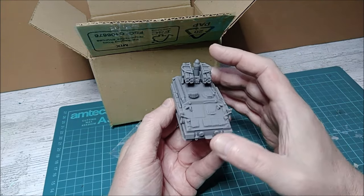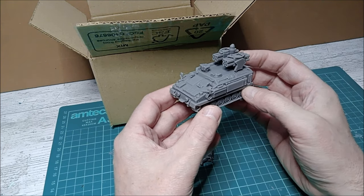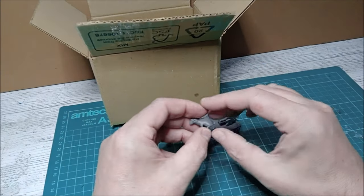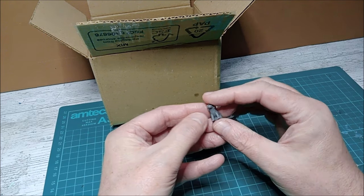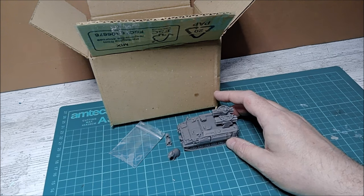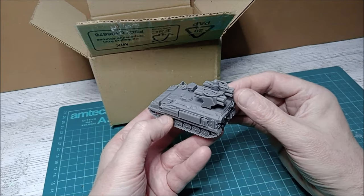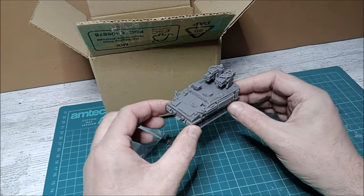I'm not going to weather this one too much because I believe the Stormer hasn't had much wear and tear in theater — it hasn't really been used in live combat as far as I know, though do correct me on that. As another little bonus from Badger there's a little figure that looks like a badger wearing a pilot's helmet — that's very interesting and it's all free. The super value from Badger — I believe this one was around £12.75, whereas a kit model would probably be £20–25, if kits of the Alvis Stormer are even available.